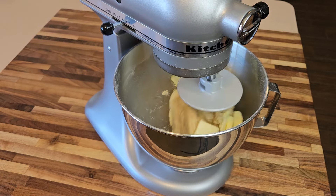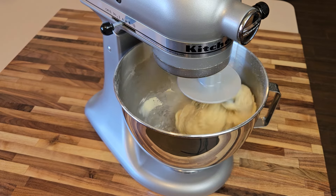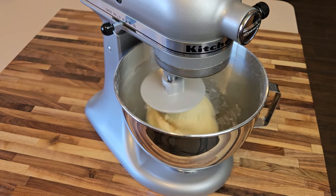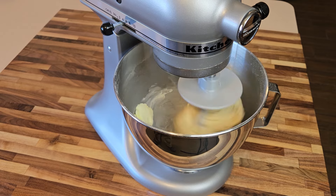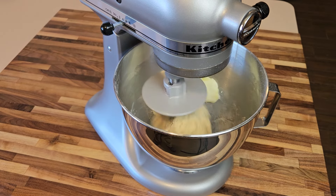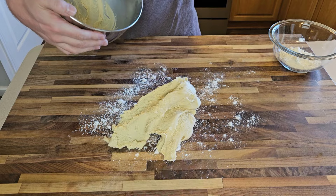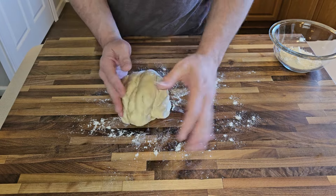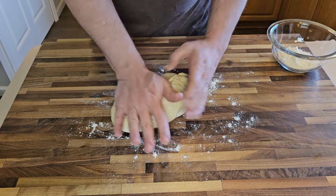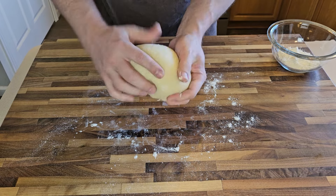Now the mixer is back to medium speed and we're in the kneading phase. I'll let this thing go for a full 10 minutes, and a couple times during this mix I'll use a rubber spatula and scrape down the sides of my bowl a bit to make sure everything's getting some good action in there. After 10 minutes my dough is looking and feeling very nice, so now I'm going to transfer it all to a lightly floured surface, give it a few kneads by hand just for good measure, and then shape the whole thing into a ball for its first rise.